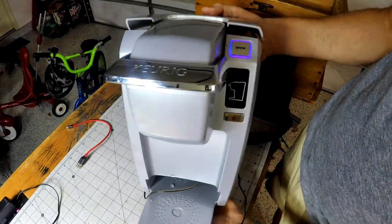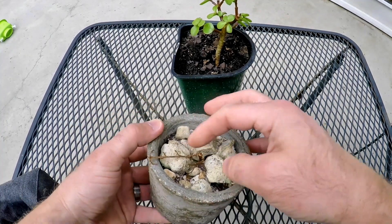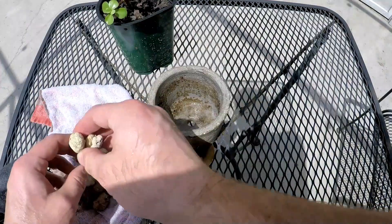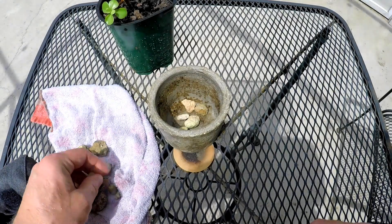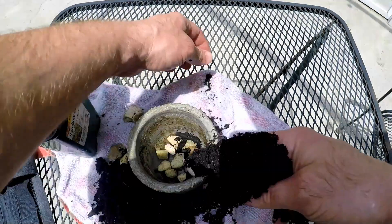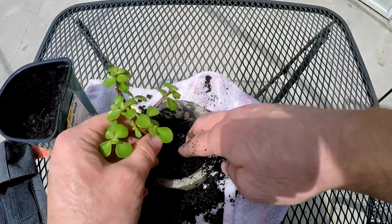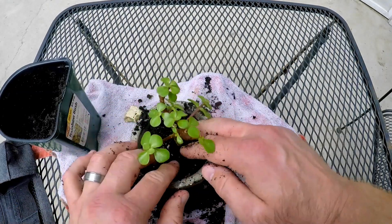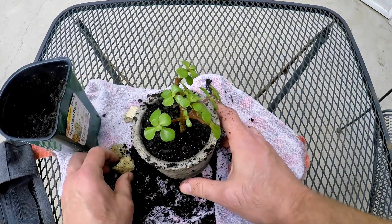With everything assembled, it was time to have a plant I could actually use. The dead plant wasn't any good, but this beautiful jade plant I could put in and hopefully keep alive for more than a couple of weeks. The soil looks great. I finished it off with a couple of rocks, and it is doing well today — it's been doing a good job keeping it alive, watering it once a day at least.